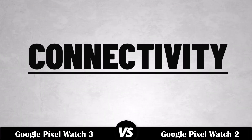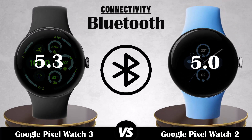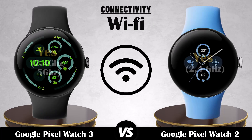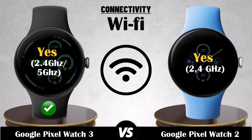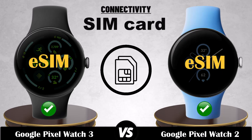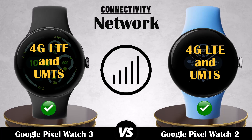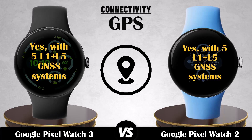Connectivity. Bluetooth. Wi-Fi. SIM card. Network. GPS. NFC.